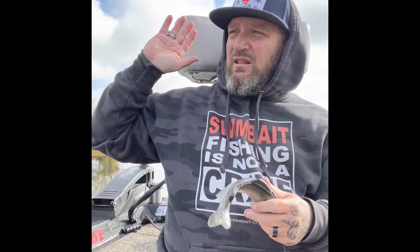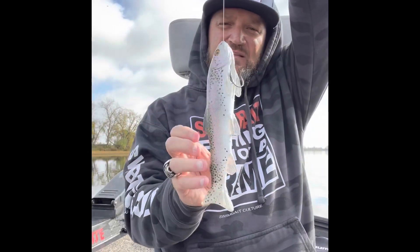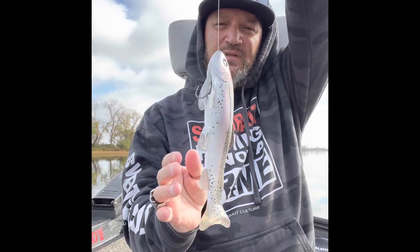I get some that are real close. A lot of the bigger fish I don't ever see the bite, but a lot of those fours, fives, sixes — I watch them come up and eat it. But that's how I rig it.